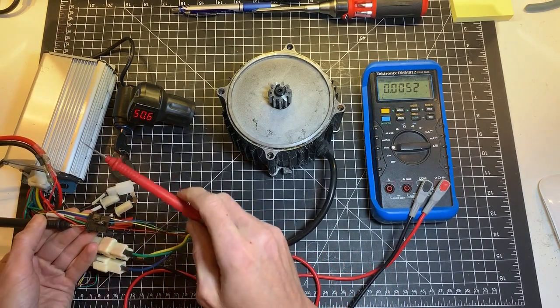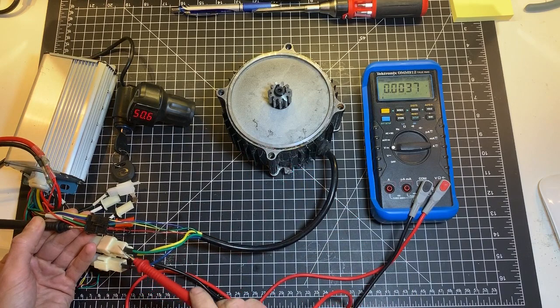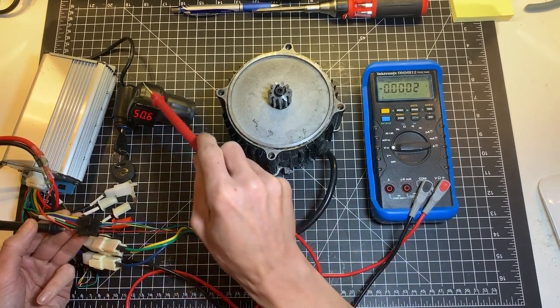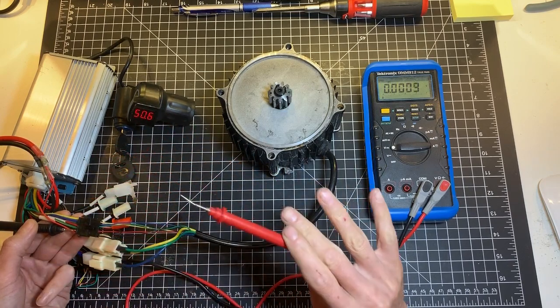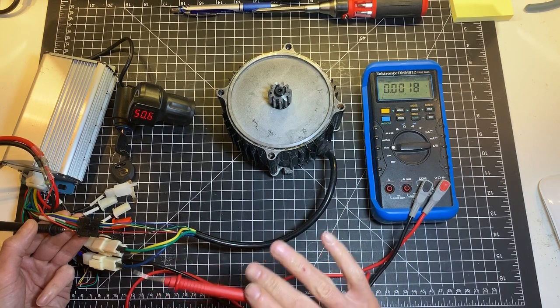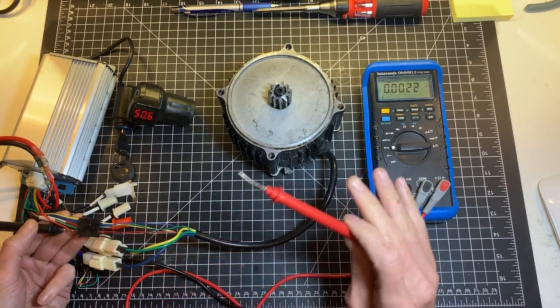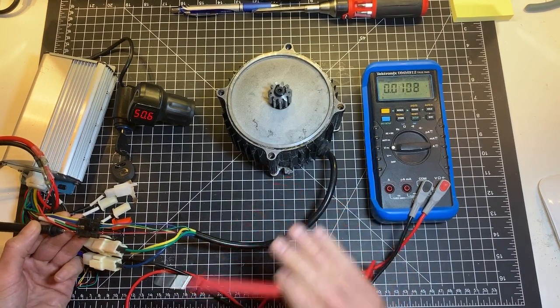What you need to do is connect the controller to the motor: phase wire, Hall sensor harness, and obviously throttle and ignition. Leave the rest aside — don't connect the brake sensor, don't connect the PAS sensor or any other accessories, just keep it simple.